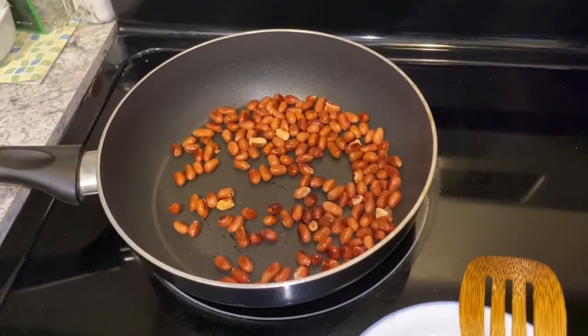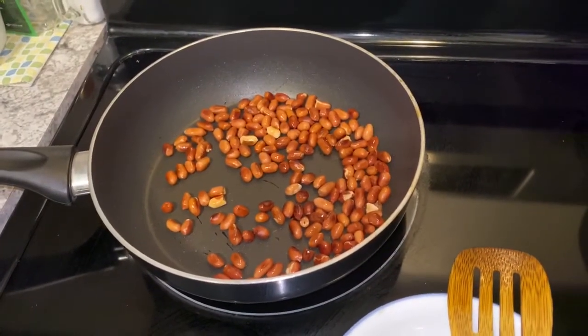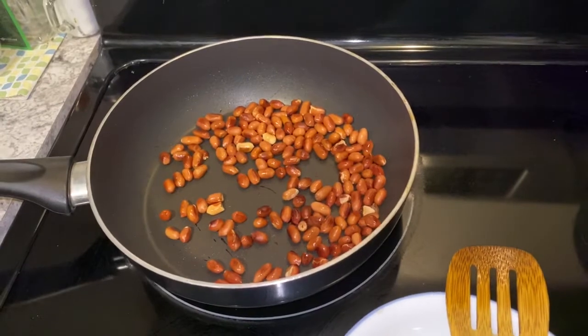Friends, today we are making Poha, which is basically the dish of Amravati and Maharashtra.